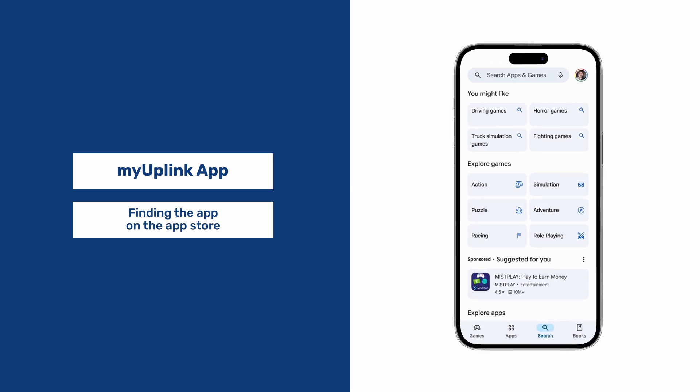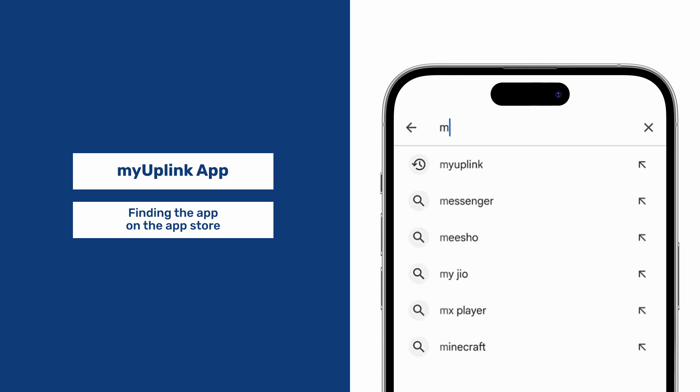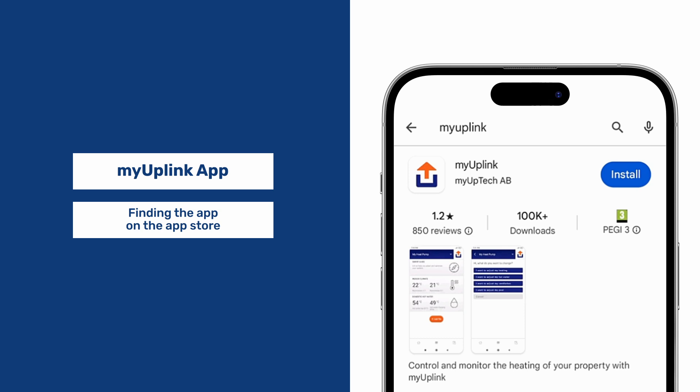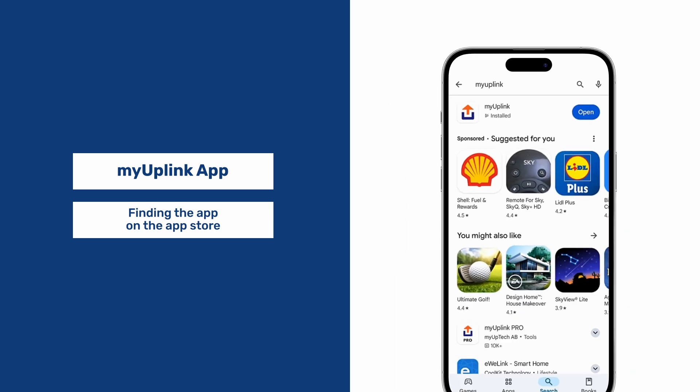We need to find the MyUplink app in the App Store. Type in 'My Uplink' — here, it's already been found. Click Install. Once installed, click Open.